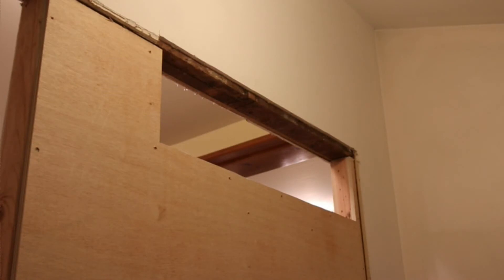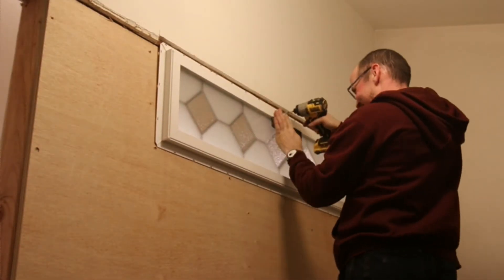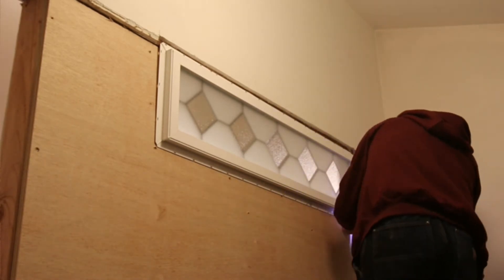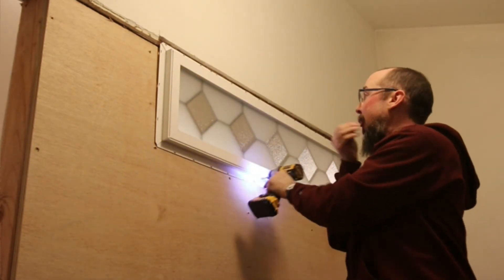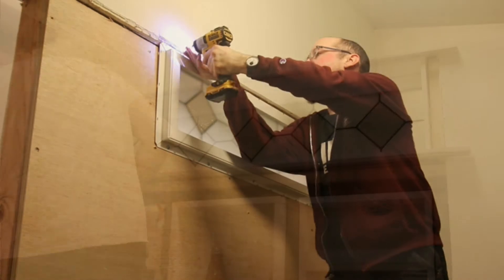As for the window, this is a first for me — I didn't realize it would come with these fins; I thought I'd be screwing at a 90-degree angle from the glass. If I'd known, I would have used two-by-twos so that the window would be centered in the wall. Also, if I'd known that the backside of the window would be this ugly, I might have made the effort to find a leaded glass window in an antique store.